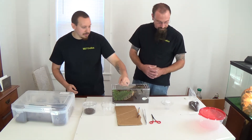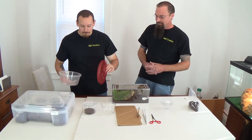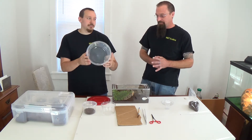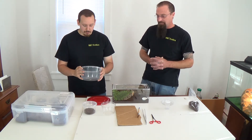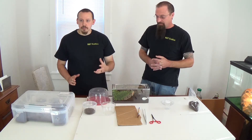Obviously, some tarantulas you can't use a cup that small. So you would use something of a larger size if you happen to have a species with some decent size to it, like a Black Bird Eater. As Mike mentioned, you can just gently place that larger cup over the tarantula.